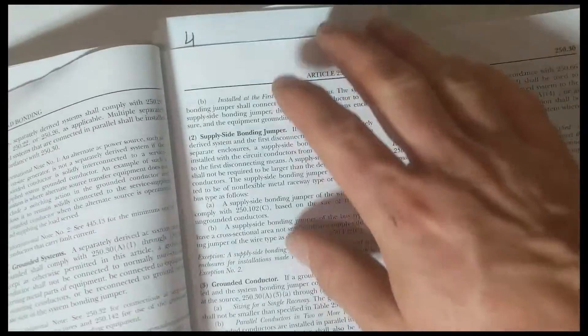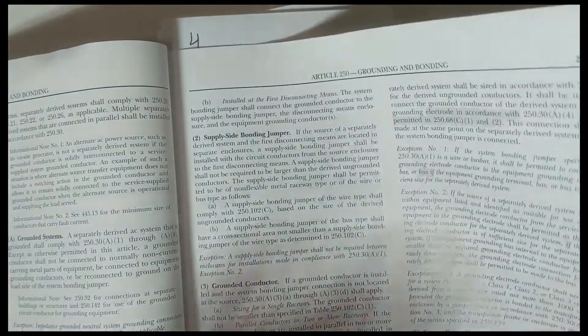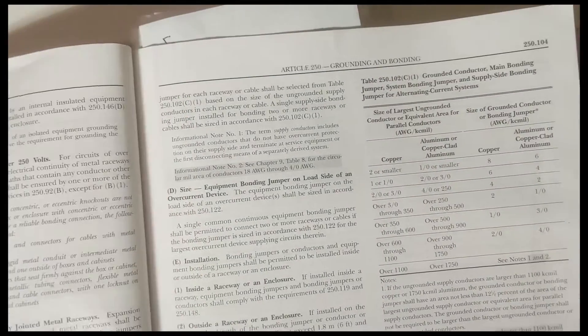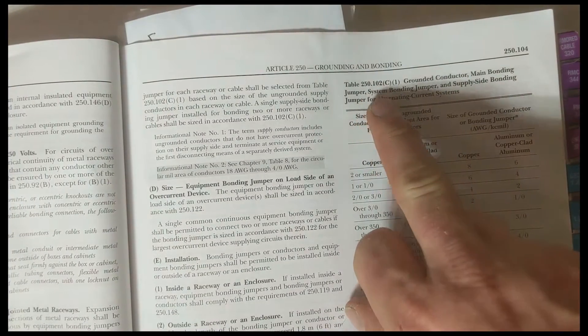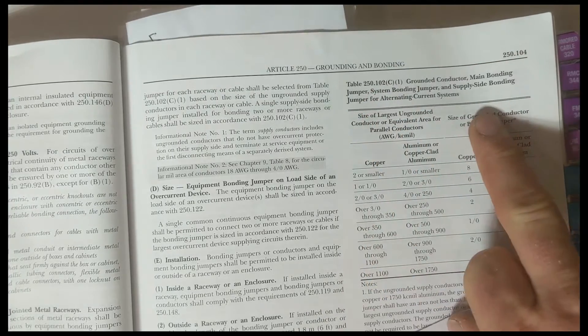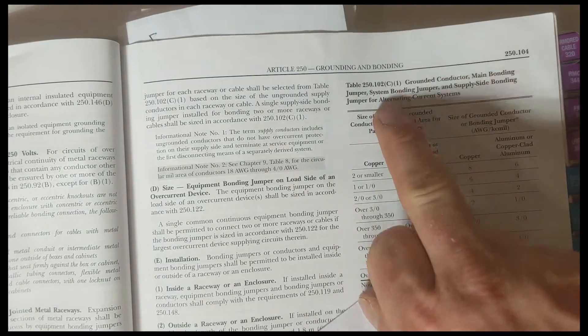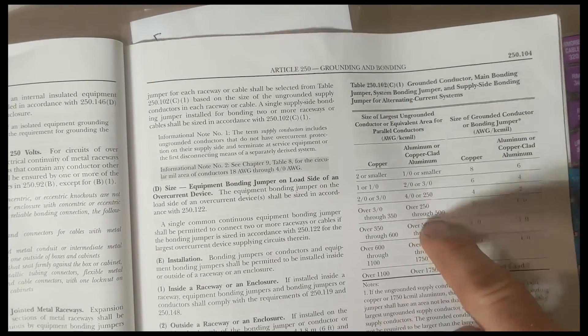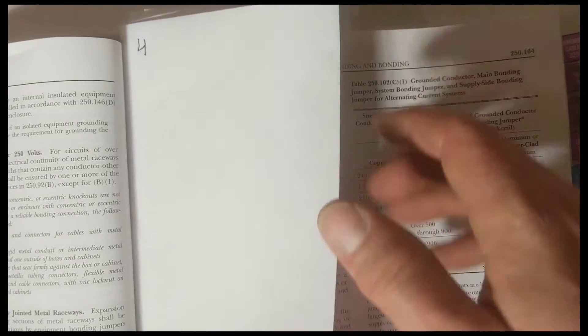The fourth one that I would do — and I'm going to list these in the description below so you can check them all out — is Table 250.102 C1. I would name it 'bonding jumpers.' I would definitely do this table. It's for your main supply side and other bonding jumpers. So I would do that as number four.